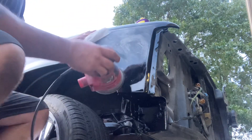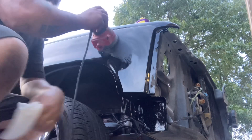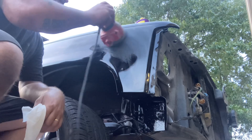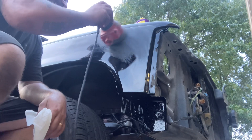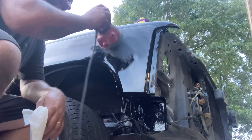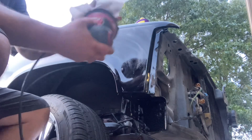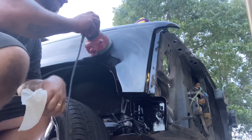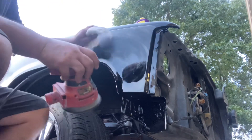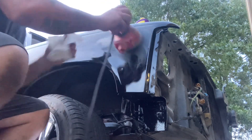I'll tell y'all the truth — I'm tempted to turn this sander up but I know better. Just take your time, easy does it. I'm kind of focusing on this one dry spot; it's being a little bit of a challenge.